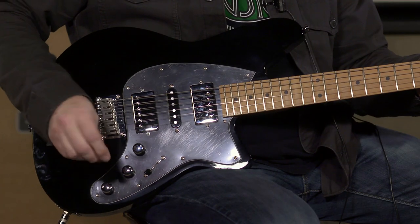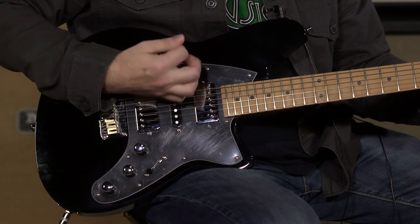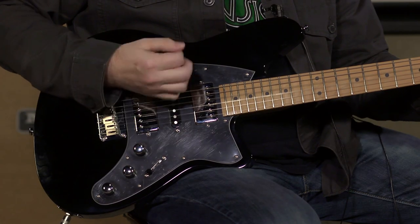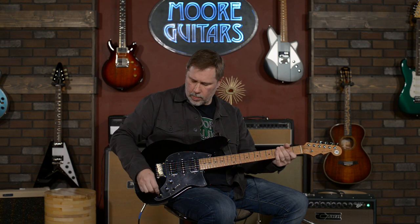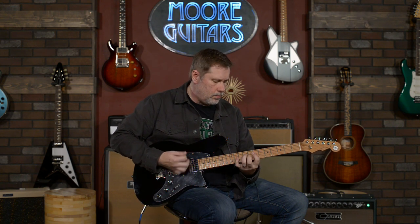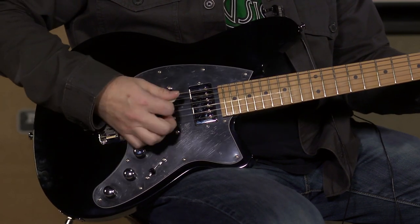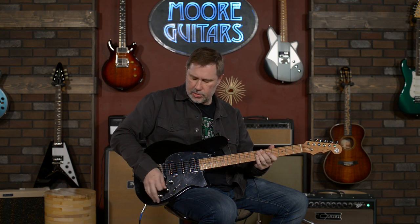Let's throw on a little bit of gain. This is with the bass contour all the way down, and now let's bring the contour all the way back up. Position two with the contour all the way up, and then the contour all the way down. Definitely Stratty territory there with position two and contour all the way down.